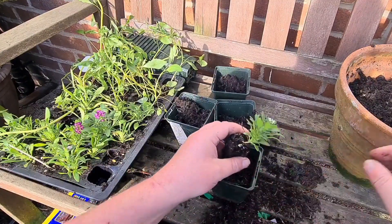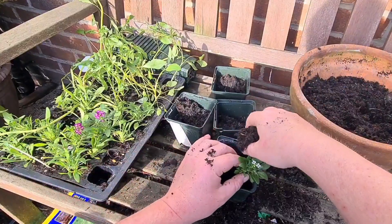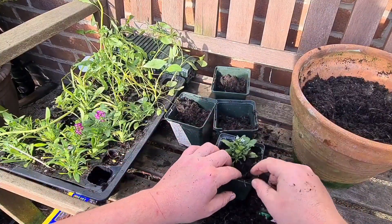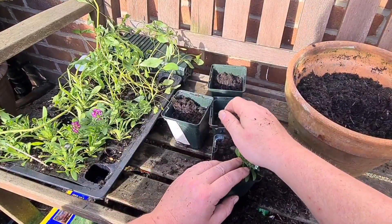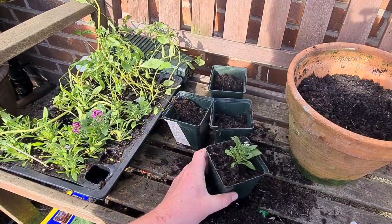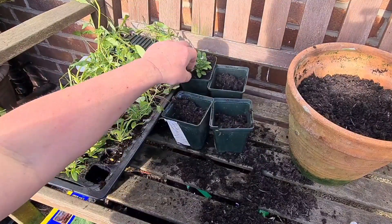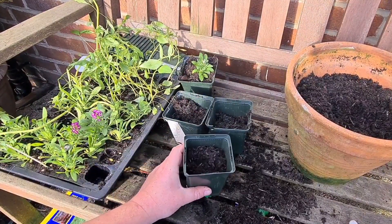Get your pot like so, place it in the middle, nice bit of compost all the way around. These go really well in pots, in baskets, or the front of borders. Using a peat-based compost, I shall start feeding these once a week now. This will get watered and then we'll go back onto my top shelf in the greenhouse.